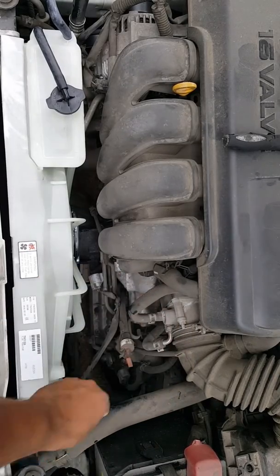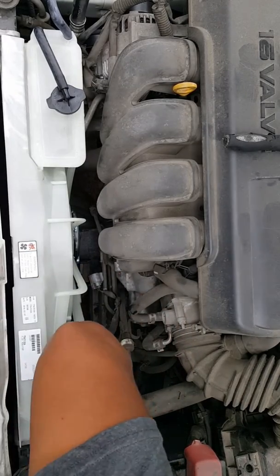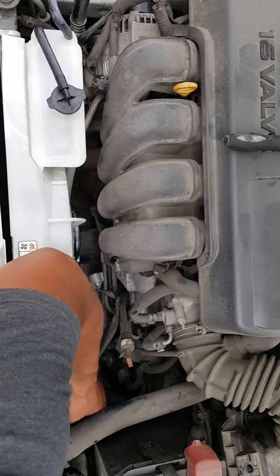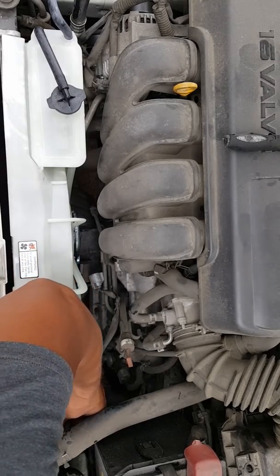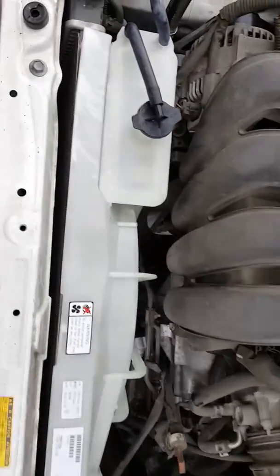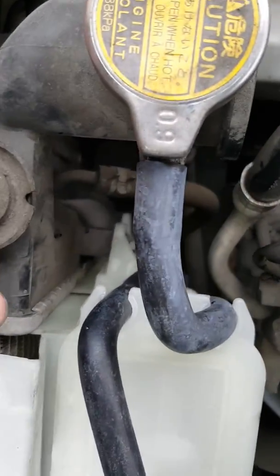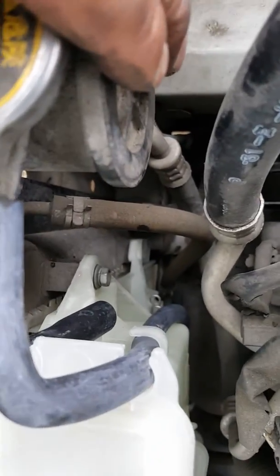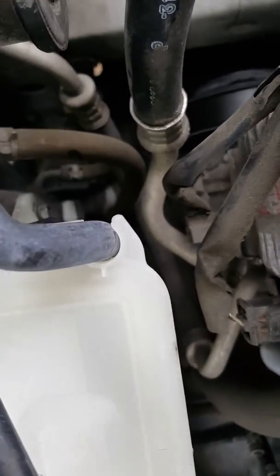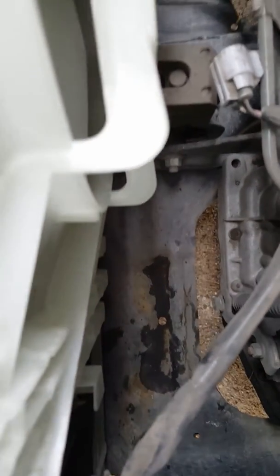Let me put this little part back. There is one screw right there, as you can see. There go these little things right here — there go those little latches. That's all it takes.